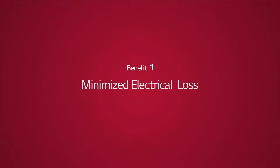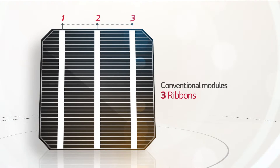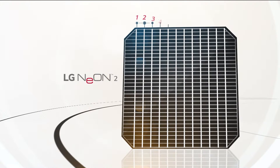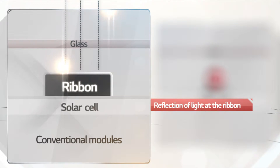Benefit 1: Minimize Electrical Loss. Here is a conventional cell. You can see there are three ribbons applied to connect the cells. The new LG Neon 2 uses 12 wires based on cello technology. The thin wires improve output and increase reliability.